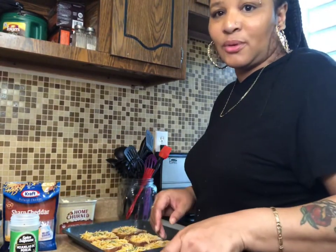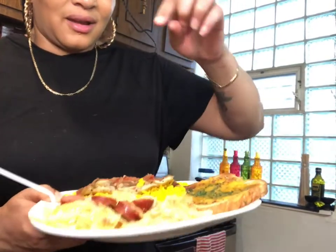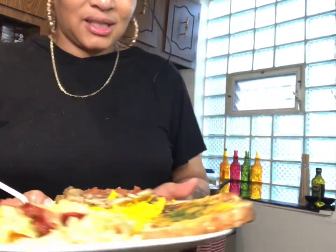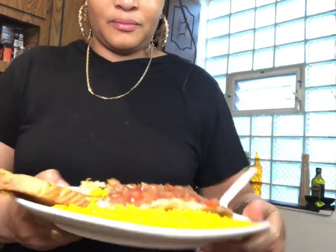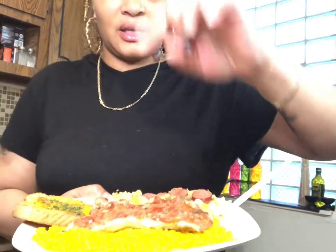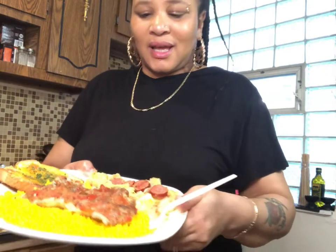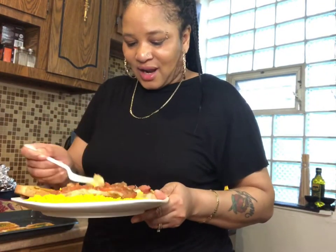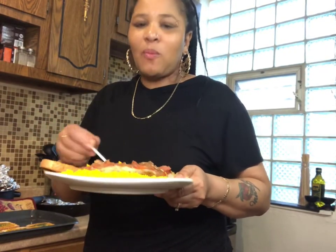I am all done! Here's the fried cabbage with sausage, here's the cheesy bread with garlic, pepper, and parsley flakes, and here's the fish with rice, peppers, and onions. I'll give it a try and see how it tastes — it's good!